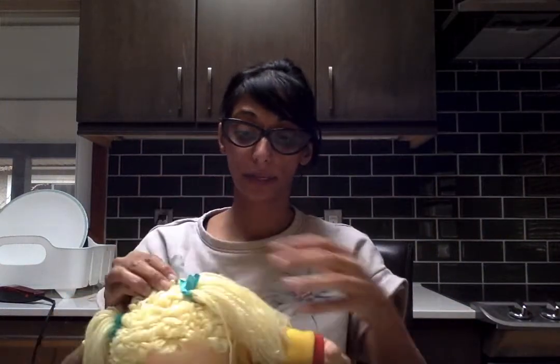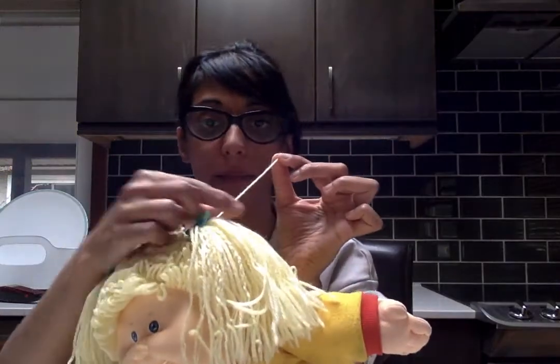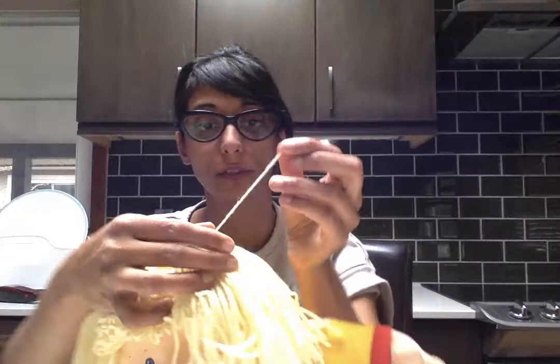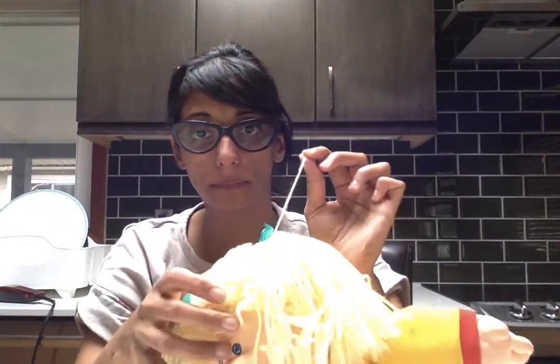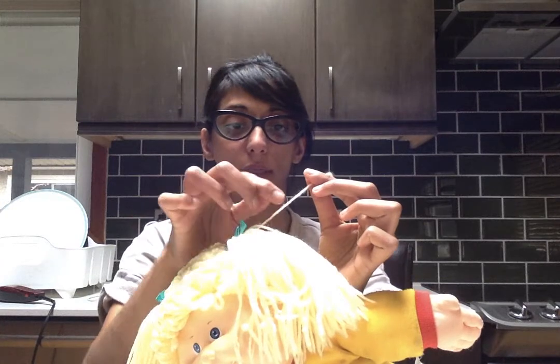So that's the loops. But the strands — this is just what they make you do in hell. They make you remove fuzz from long strands of Cabbage Patch hair. You'll notice that really bad dolls are coated — like a myelin sheath — in a layer of fuzz.